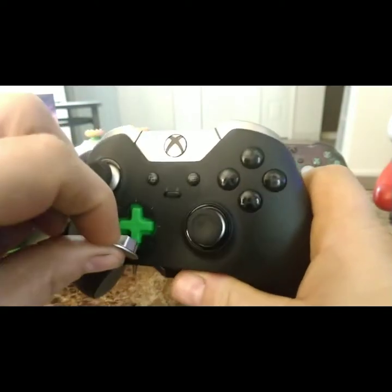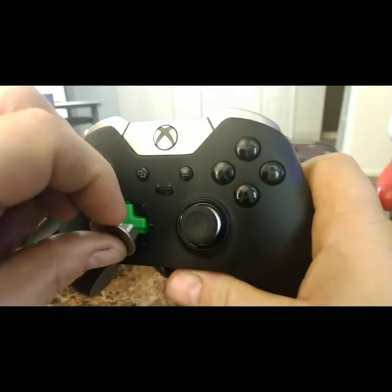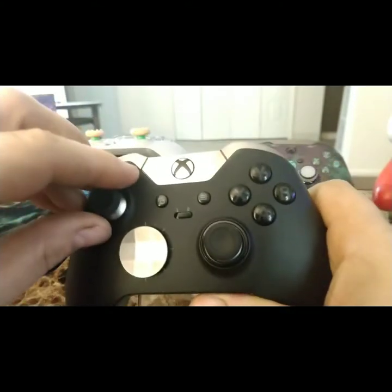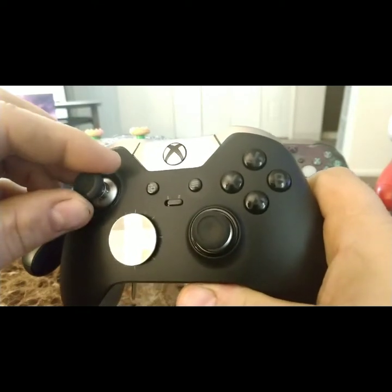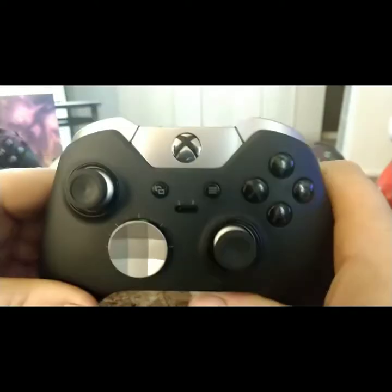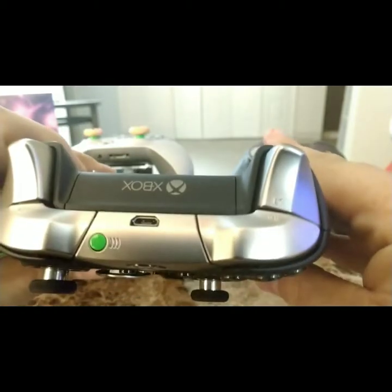I definitely love this disc d-pad over the regular one. It's so nice — you can feel it pulling right back in with the magnets. It also comes with three different heights — I did a video on that if you want to check it out. This is a really nice, durable controller and it does have trigger stops.